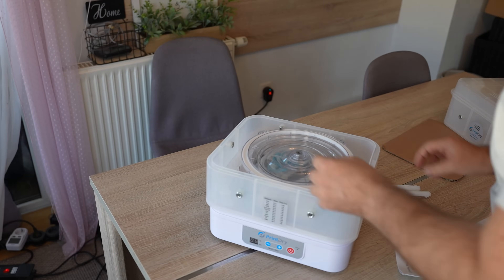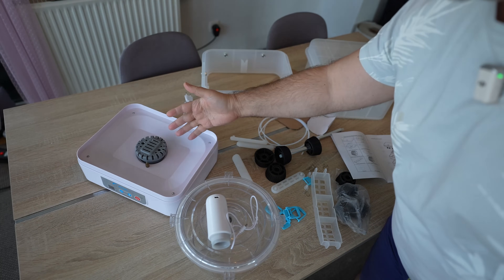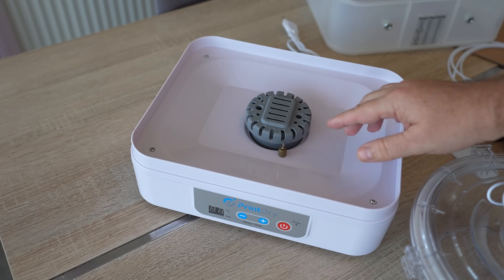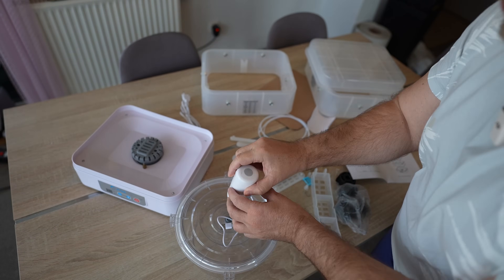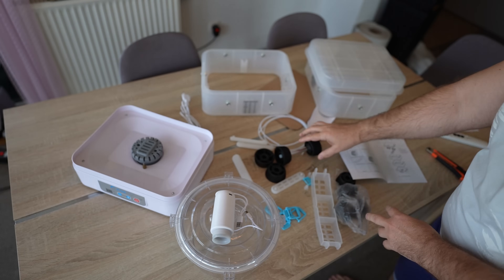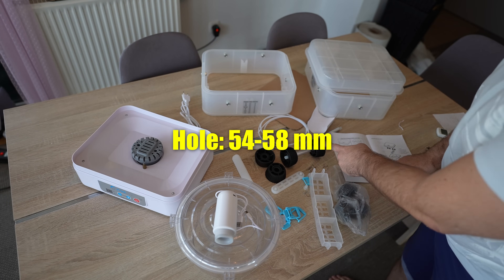It's time to unbox the unit. This was the content of the package. The main unit works similar to food dehydrators — it sucks air from the bottom and blows hot air, and there is a temperature sensor. We have a tray stop cover. Additionally there is a storage container for one filament spool with a vacuum pump — USB Type-C for charging since it has its own battery. There is also a spool holder with adapters for different spool sizes: the smaller is for 48 to 54mm and the larger is for 54 to 58mm.